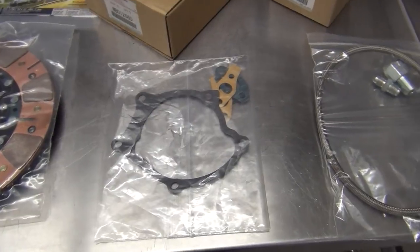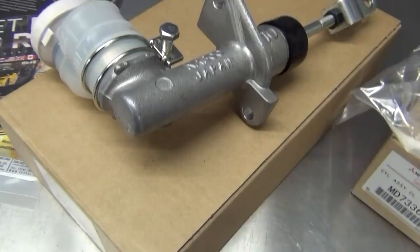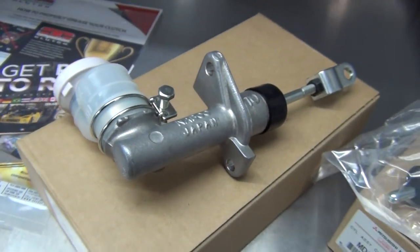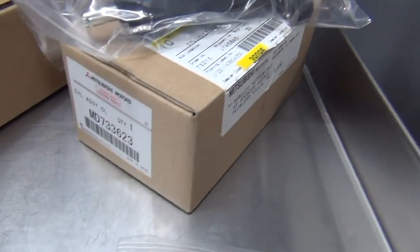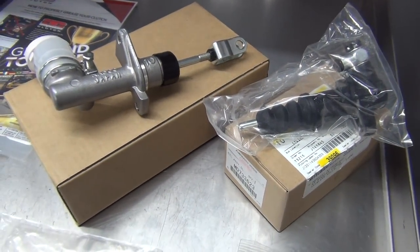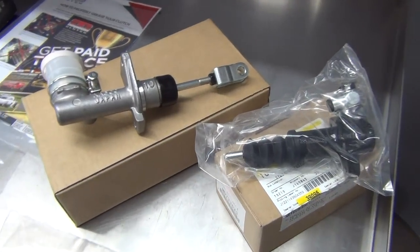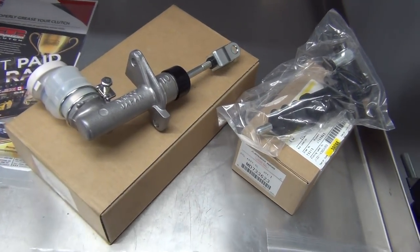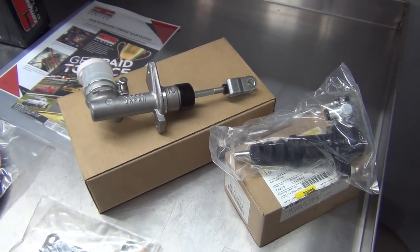I ordered a couple other things. Here is the new clutch master cylinder. This one is specific to the Gallant VR4, so you can't just chuck a DSM one in there. And then here's the slave cylinder. We'll get all of our hydraulics in good shape and make sure that doesn't cause any problems. Because the last thing you want is to throw a rebuilt transmission in there and then have a worn out master cylinder or slave cylinder causing shifting issues and wearing out your synchros.